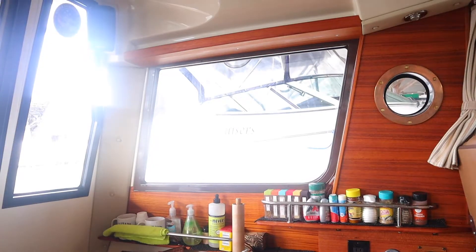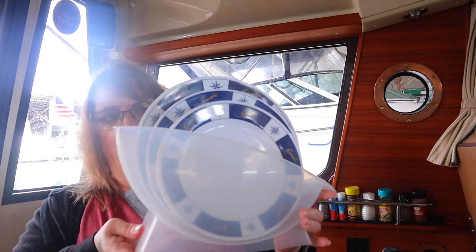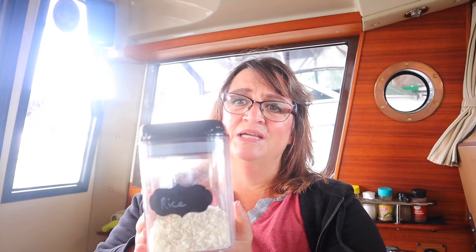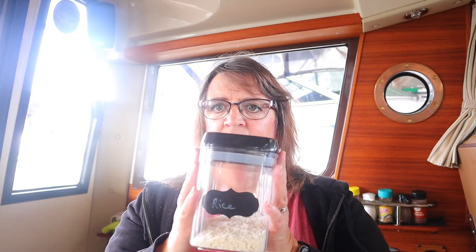Let's go over what I keep in some of my cupboards. This is where I put all my plates — they have these great little holders. I also have another one that I keep bowls in. I have these airtight containers and I keep rice, coffee, and flour in them — about five of them — for all my dry storage on the boat. I'll show you later where I keep all my other dry food in the V-berth. I keep these on the bottom shelf.